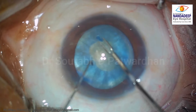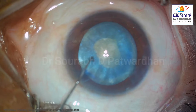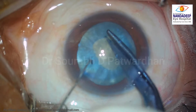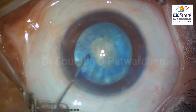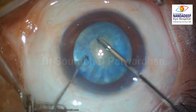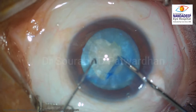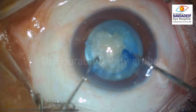Sometimes by mistake you create a very long nick and then you might end up with a very large capsule rhexis. So the first nick — I was not able to extend it further, so I made another tangential nick here. The initial nicks I have to make sure are covered when I am doing the capsule rhexis. I could now enlarge the capsule rhexis using micro capsule rhexis forceps.